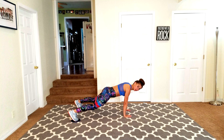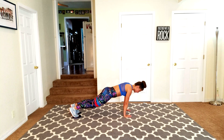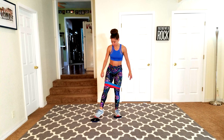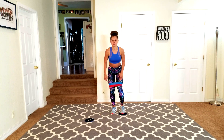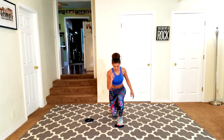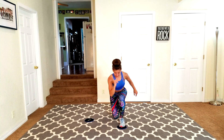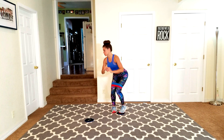Next we're going to slide forward and then come back to a chair. We're going to put the slider back underneath your right foot — bring it up. Move one of those sliders out of the way, place it underneath your right foot. You're going to lunge forward and come right back down into the chair — lunge back to the chair.